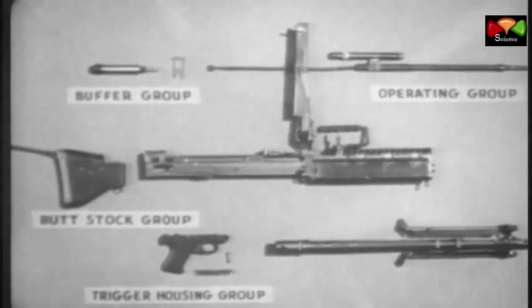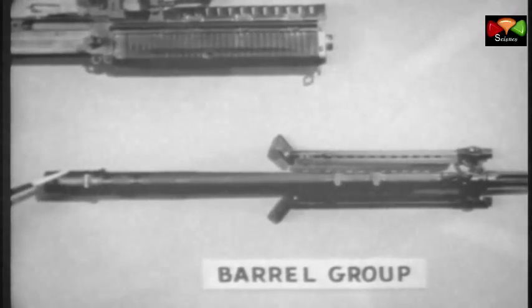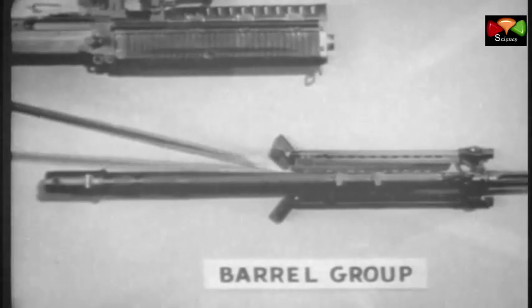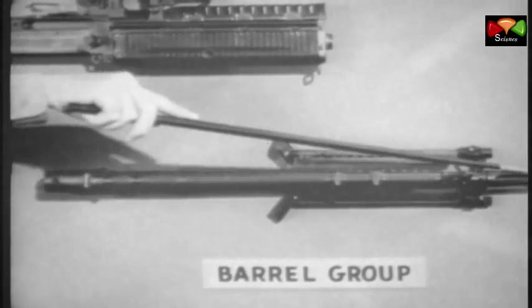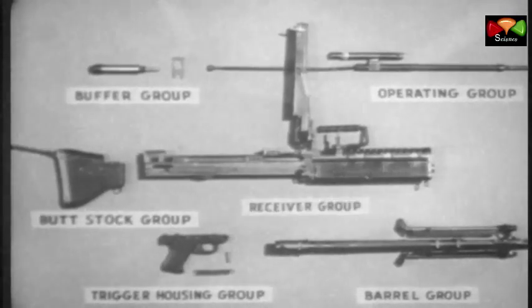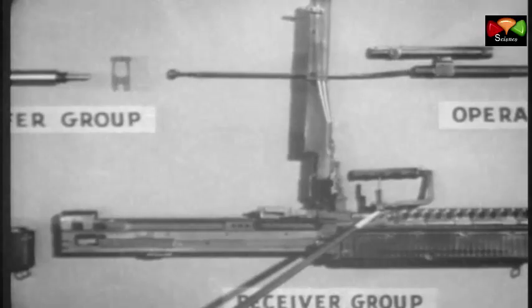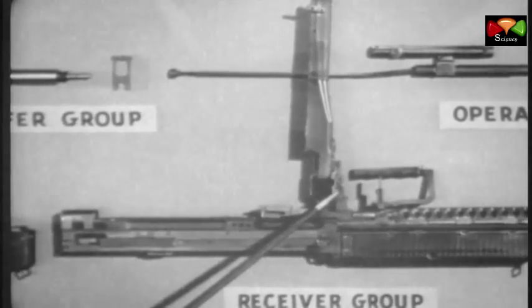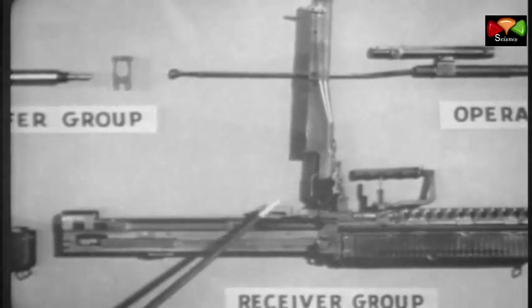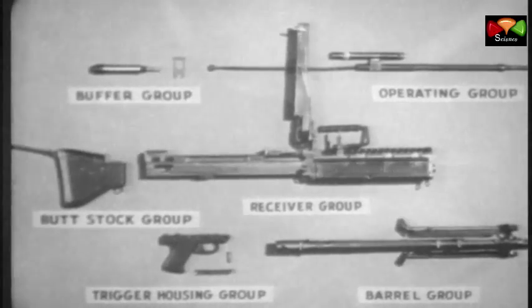Number five is the barrel group, which includes the barrel socket, the barrel, the gas cylinder, the bipod, the flash suppressor, and the front sight. Number six is the receiver group, with the barrel locking lever, the rear sight, the feed cover, and the feed plate. In general, many parts of the groups have been designed to be replaced as complete assemblies, which should make repairs of individual parts by using units almost unnecessary.